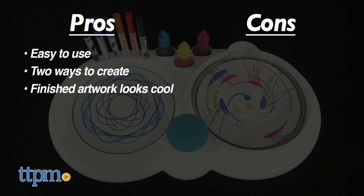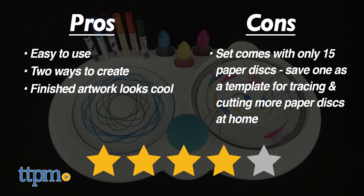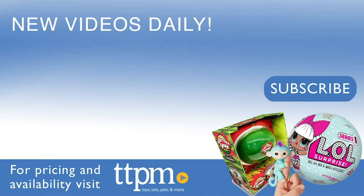The only con is that the set comes with just 15 paper discs, so what you want to do is save one of them as a template for tracing and cutting out additional paper discs at home. I still give this 4 stars. For where to buy and current prices, visit TTPM, and subscribe to our YouTube channels for more reviews every day.